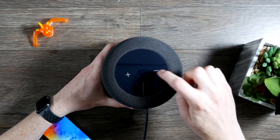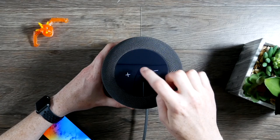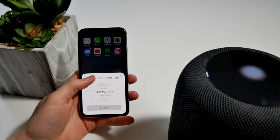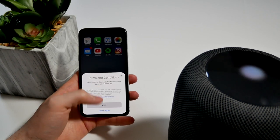On top you'll see the touch surface, which is used to activate Siri, adjust the volume, and go to next or previous track. When you first take the HomePod out of the box, you're going to notice how easy it is to set up using your iPhone or iPad. Basically once you plug it in, something pops up on the screen and guides you through the setup, and that's it — it's ready to use.